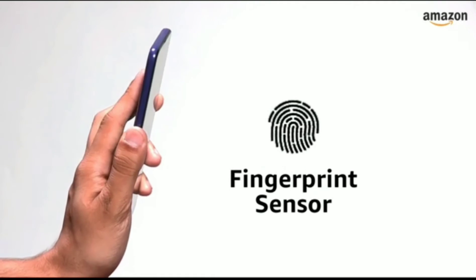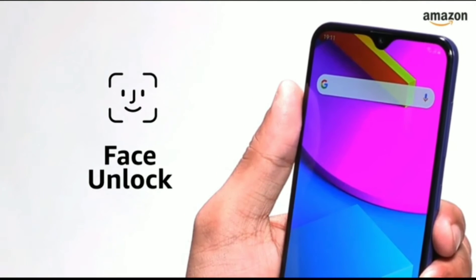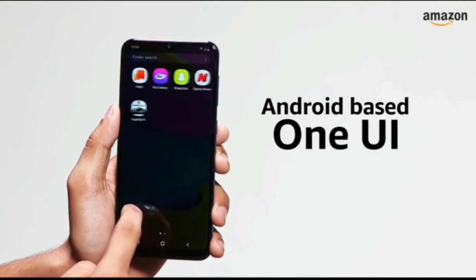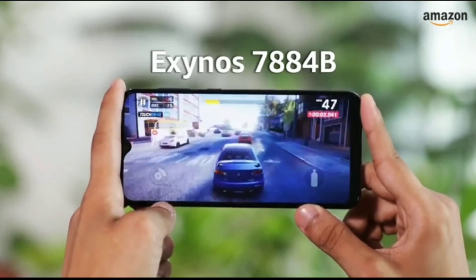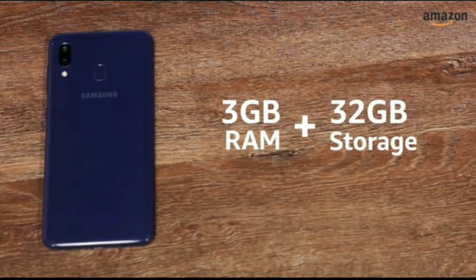For security, it has a rear-mounted fingerprint sensor and also supports face unlock using the front-facing camera. The Samsung Galaxy M10s runs on Android with Samsung's One UI overlaying it. For performance, it relies on the Exynos 7884B processor. The smartphone has 3GB RAM along with 32GB storage.